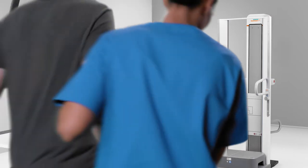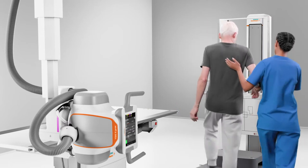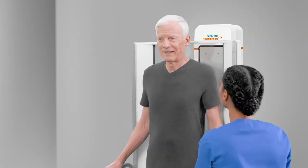Imagine you could reduce complexity for long leg and full spine examinations. Smart Virtual Ortho smoothens the preparation of orthopedic exams and improves patient comfort.